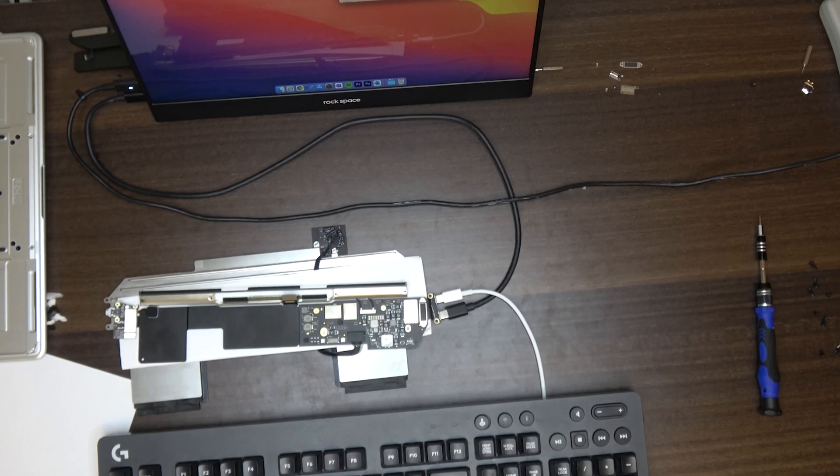I was very surprised how far I could strip it down before it wouldn't turn on — it actually powered on at every single point. I got it down to just the bare motherboard and the Thunderbolt 3 ports and it still turned on, which was really cool. It was important to have something as small as possible so I could start thinking through the build.